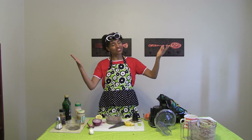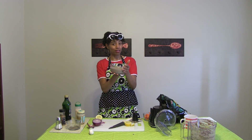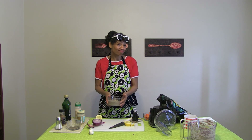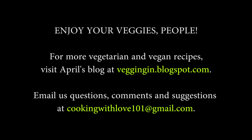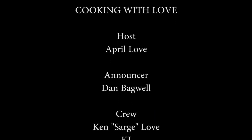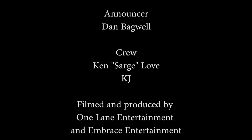And that's it for the very first Cooking with Love — super easy to make black bean hummus. Let me know what you think. Ciao! Enjoy your veggies, people.